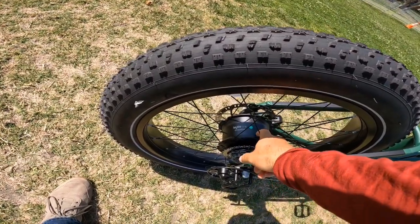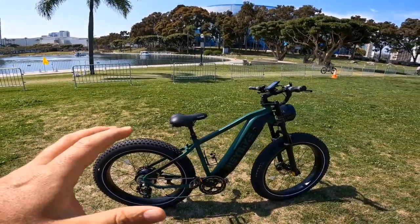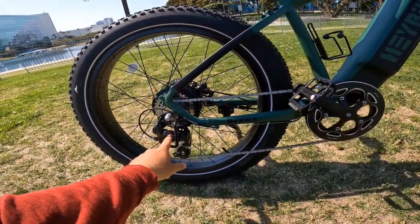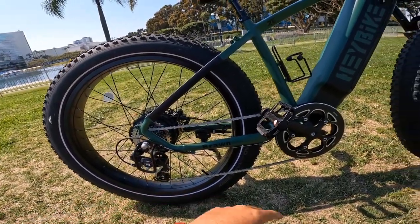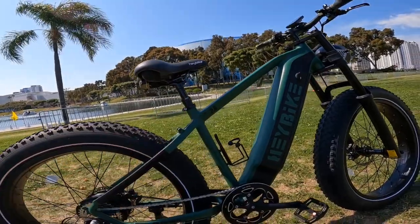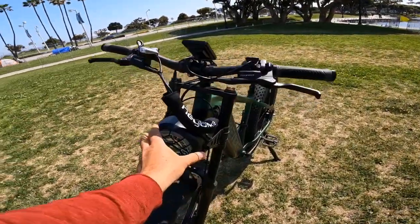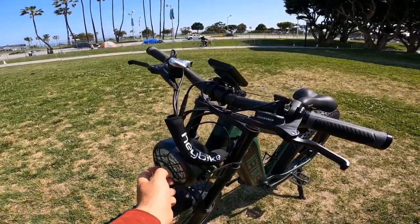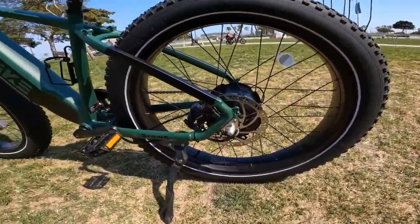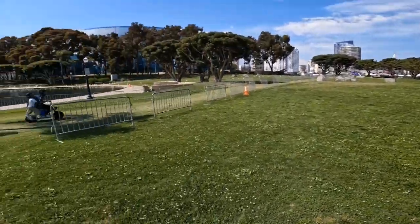It has a Haybike branded motor, 48-volt. I cannot say much about the exact torque figure, but it feels torquey to me. It has a Tourney derailleur with a derailleur guard which is great, a nice protected crank, drop-down seat, and a hydraulic front fork with a nice headlight. It also has hydraulic disc brakes — looks like 180mm both front and rear — which is good.